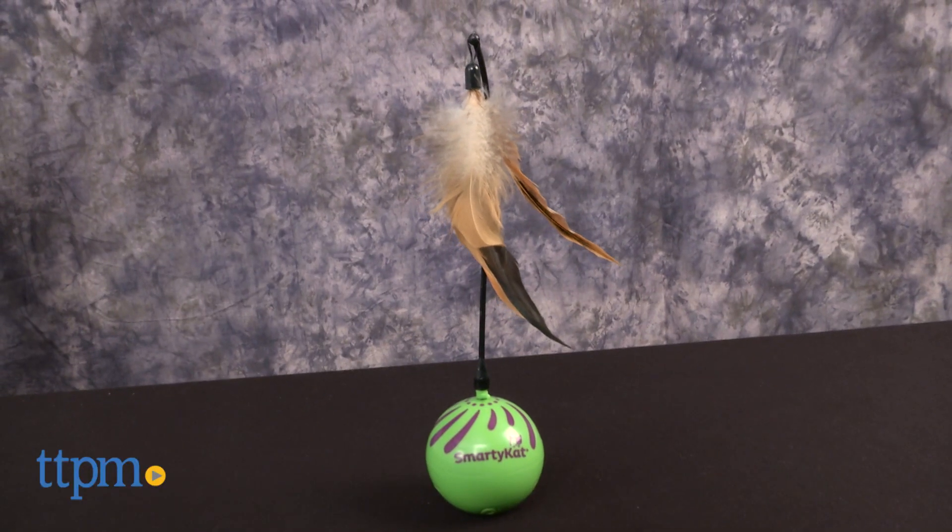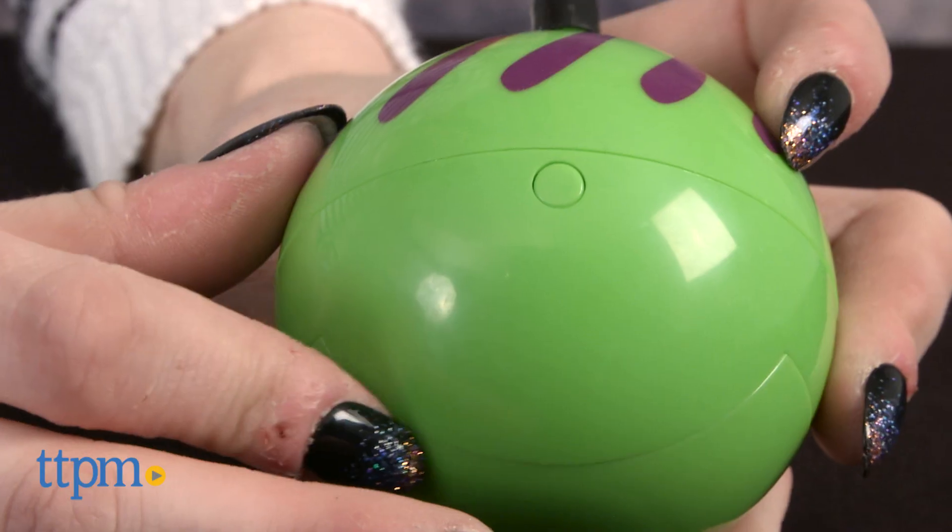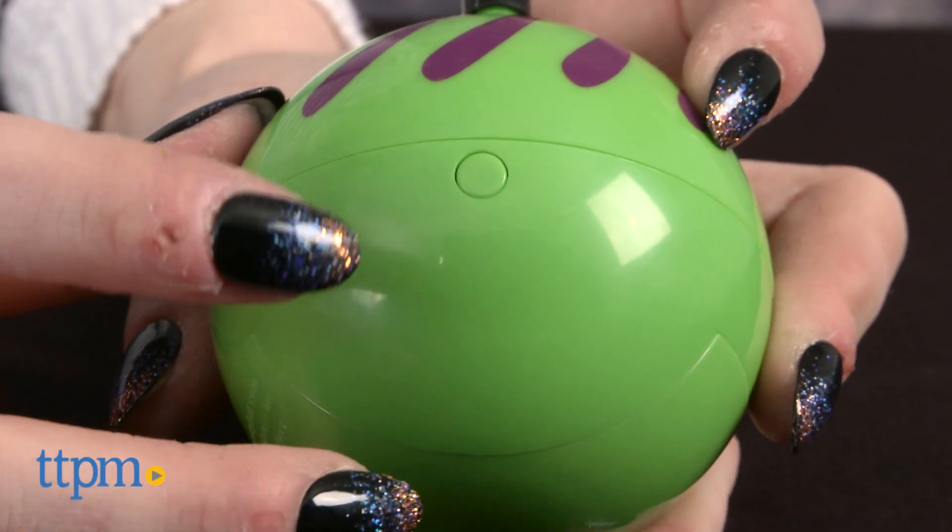The Feather Whirl is an electronic motion toy that uses two AA batteries, which are not included. It has a plastic ball-shaped base and a screw-on feathered wand attachment.